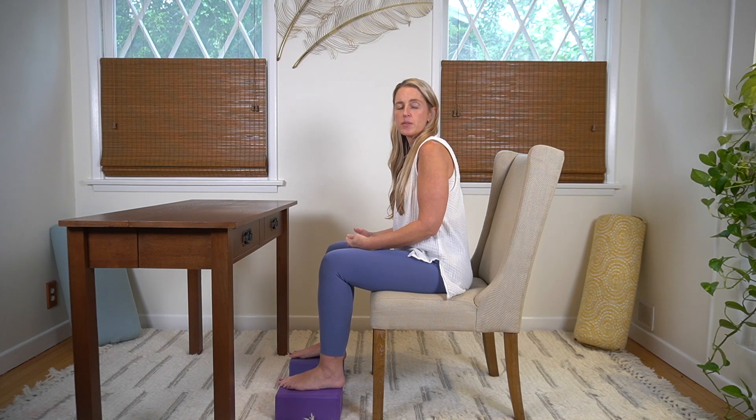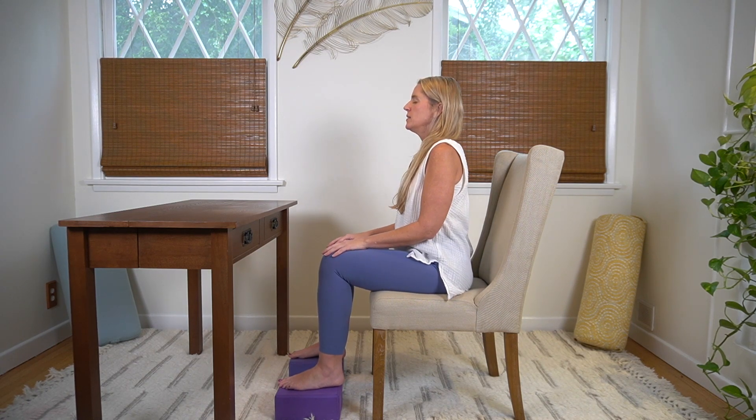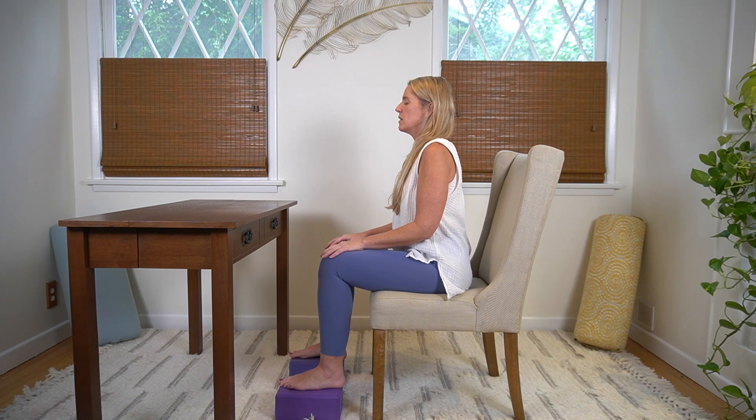Hi everyone, it's Dawn. For this desk yoga break, we're going to do a few cat cows, then a prayer position with our arms on the desk, and then a few cat cows again. All of this to help open up and release the upper back, helping with any tightness or tension from sitting at your desk for a long time. Let's start by closing your eyes and taking this time to go inward.